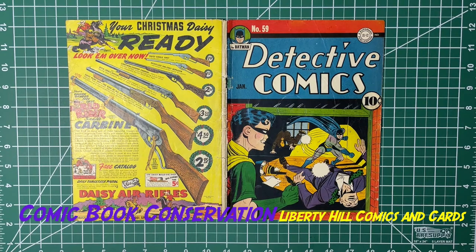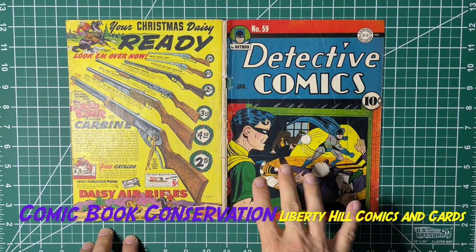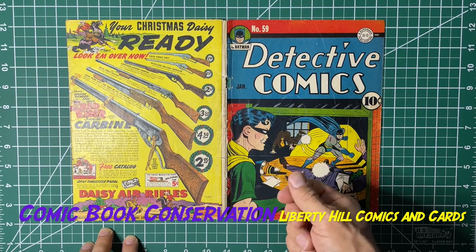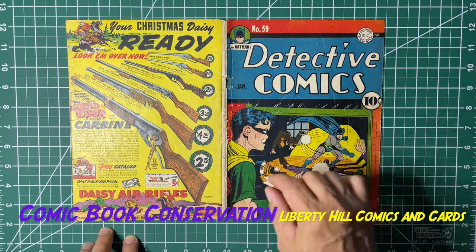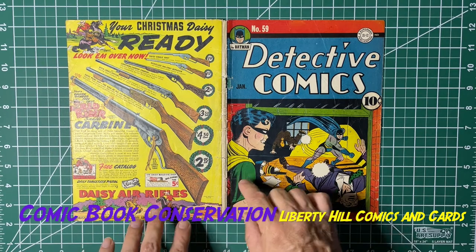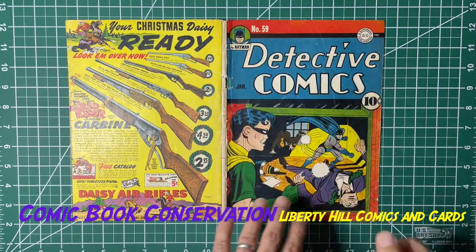Just a short video to show some of the next steps of the conservation of this copy of Detective Comics number 59 — the second appearance of the Penguin. We had dry cleaned it, done a total immersion in hexane to remove the tape — that's how we removed the carrier, which is the plastic part of the tape — leaving the adhesive behind, since the adhesive is not especially soluble in hexane. Then we went back and spot-removed the adhesive with xylene, which is a more polar solvent.